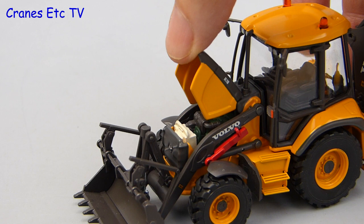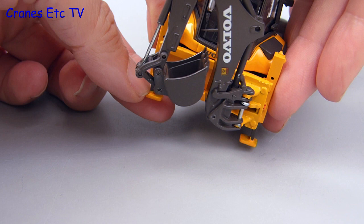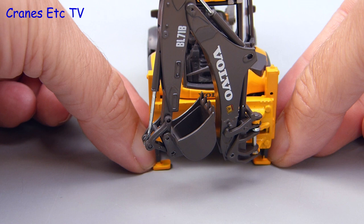At the back there is a hoe — hence backhoe. Firstly there are stabilisers which can be lowered to give stability during digging operations, but on the model these are plastic and very loose, so they are really just for show rather than providing any stability.